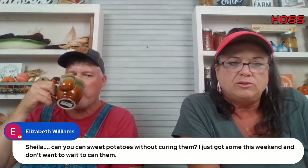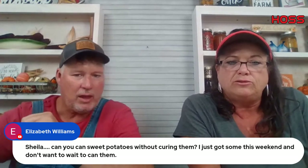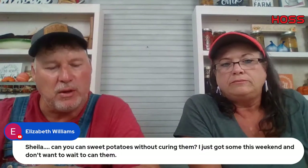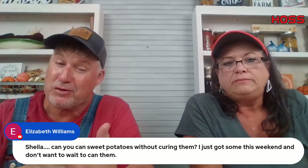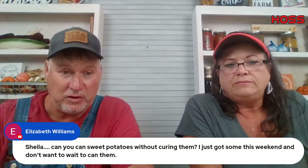Sheila — can you can sweet potatoes without curing them? I would say no. You need to cure them. What happens in the curing process is those carbohydrate starches convert to sugars — that's what makes them sweet. If you don't cure them first they're going to be really bland. I would try to cure them first — I think you'll be better served.